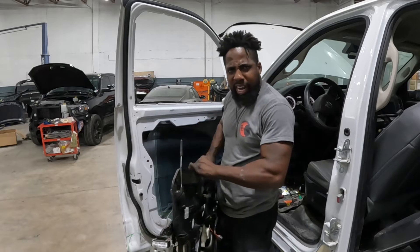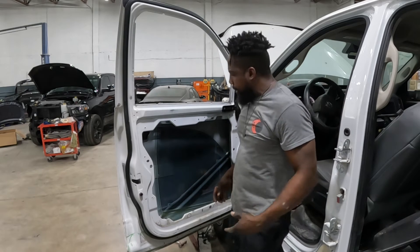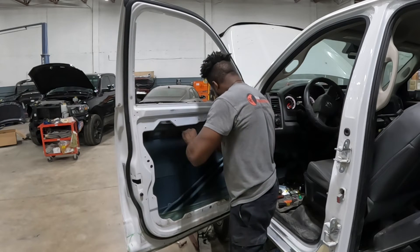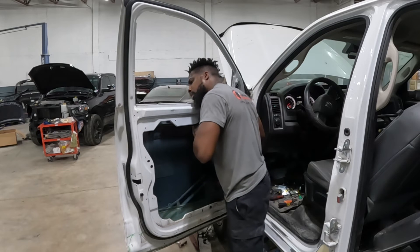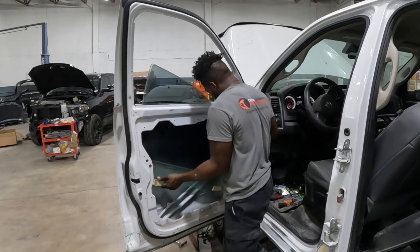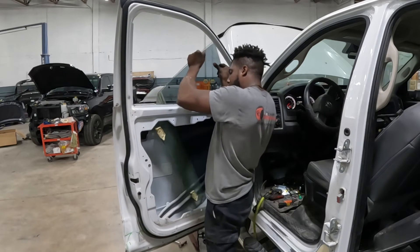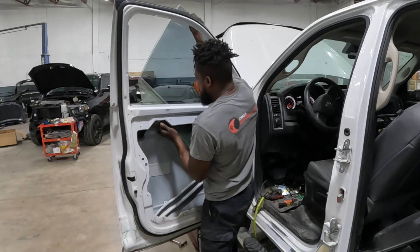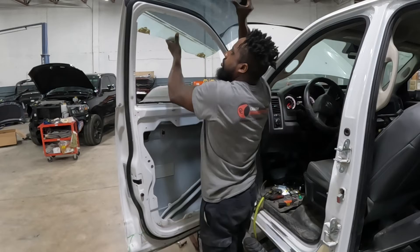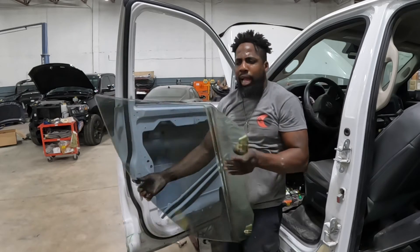All you got to do is move the glass out of the way guys, and it comes right out. Put that right here. Now go ahead and take out the glass. All right guys, that's all that comes out.